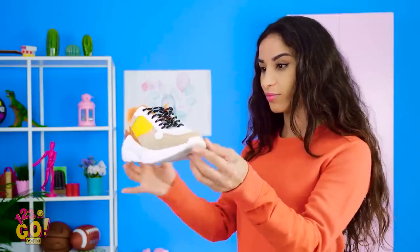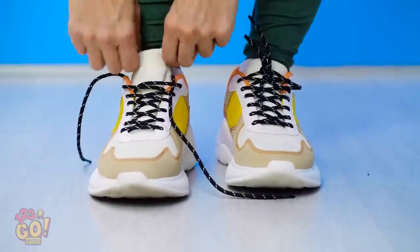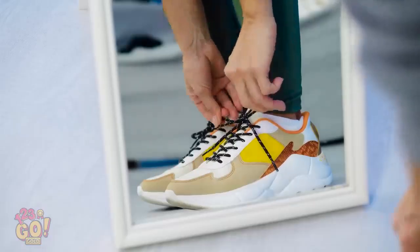Wow, these puppies look good as new! Alright, it's time to get going and in style, of course!